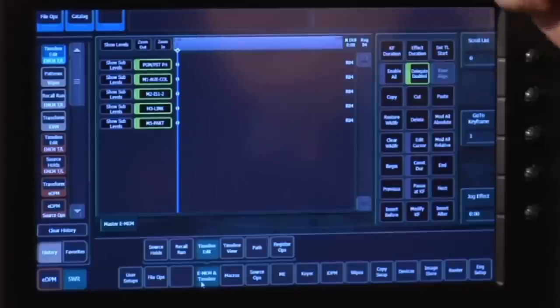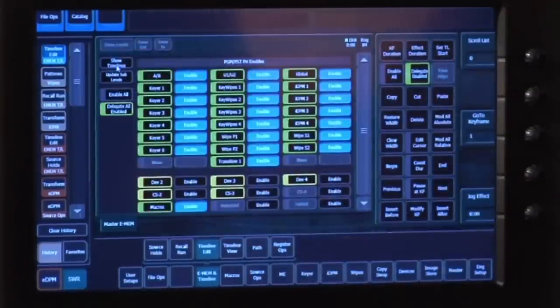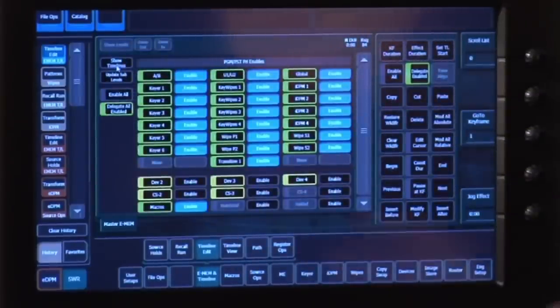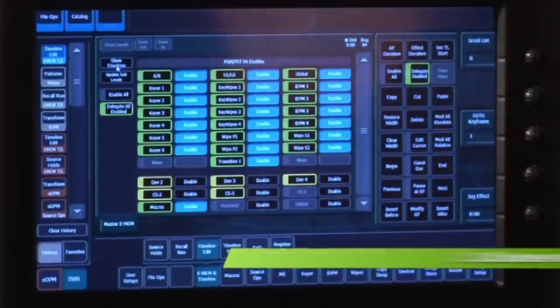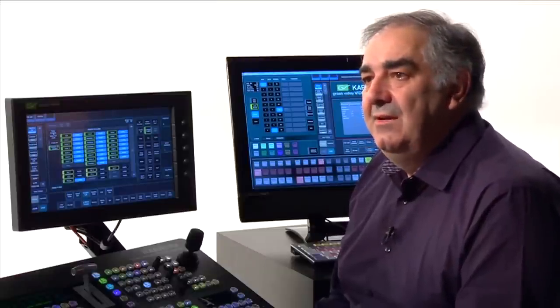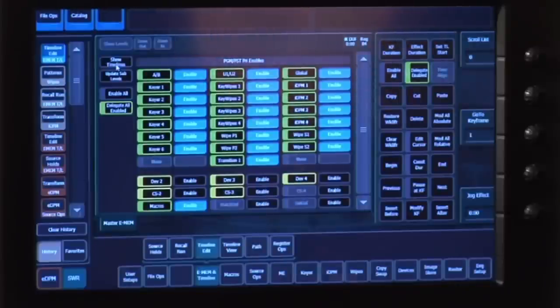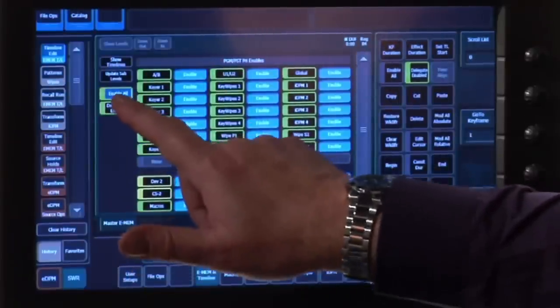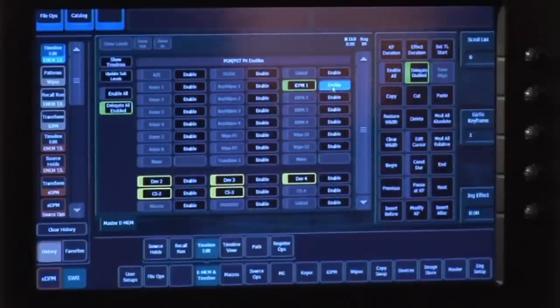I'm looking at one EMEM right now. When I show you the sublevels available within one MixFX bank, you can see that every keyer, every wipe, every DPM has its own timeline. What that means is that I can make a very simple effect very easily and not interfere with parts of the MixFX bank I don't intend to use. So if I want to make an effect only for IDPM1 — the one with the blue edge on it in the screen — that's all I need to do: enable only IDPM1.